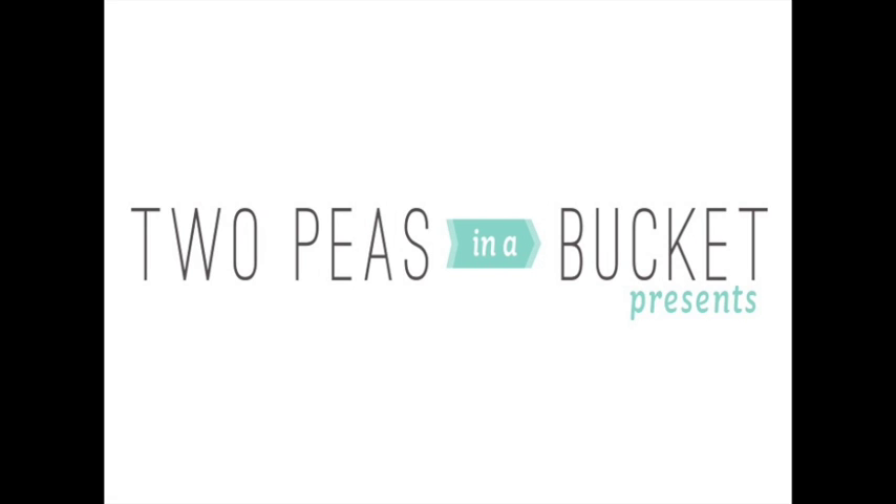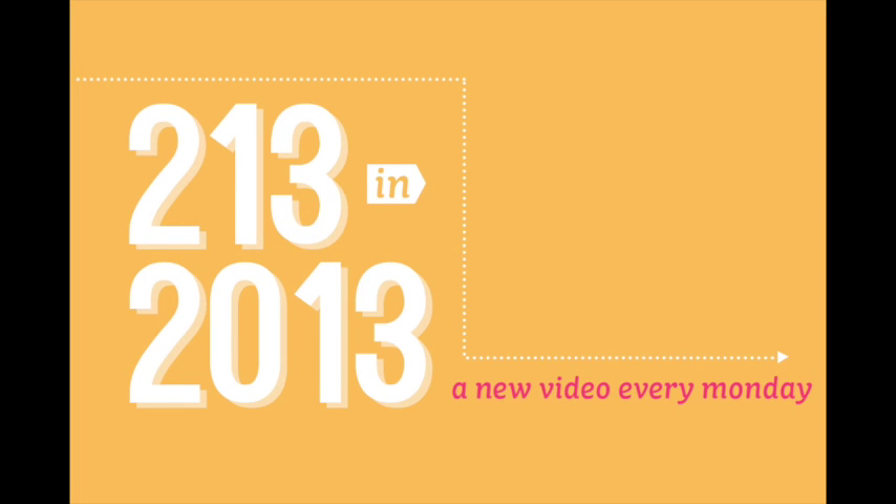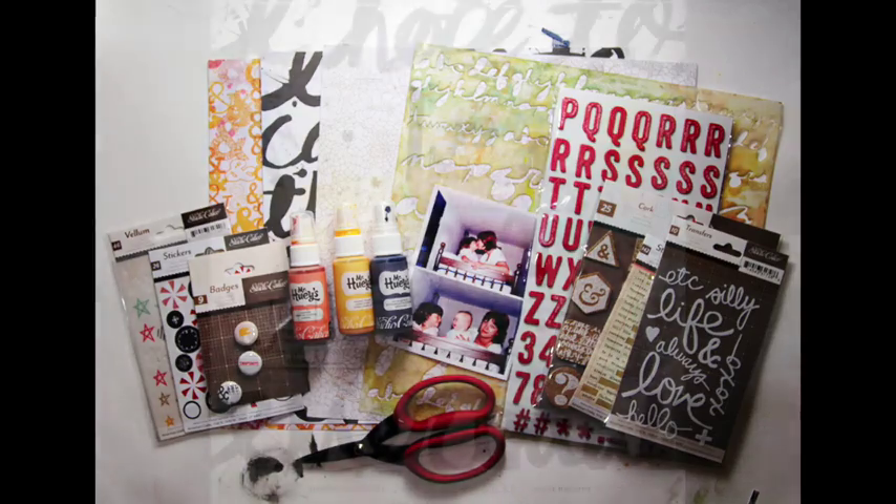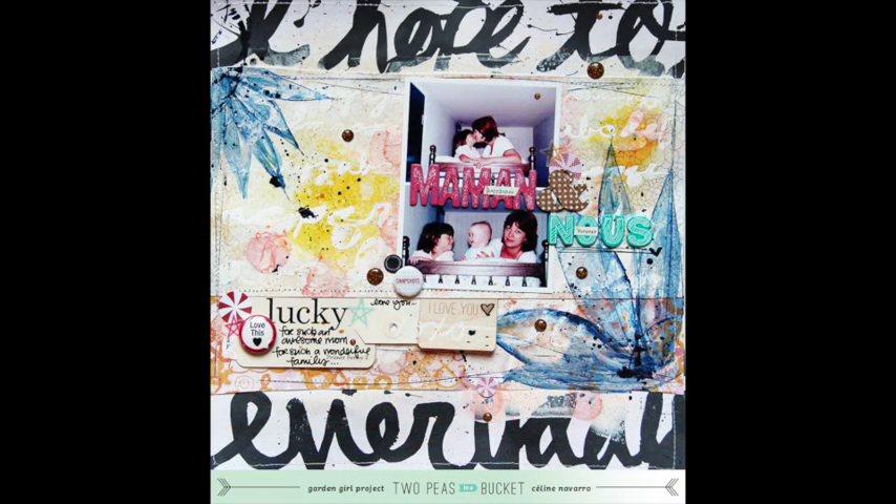Hello, welcome to this new video of the now popular series 213 in 2013. I'm Celine Navarro, Garden Girl at twopeasinabucket.com. Each week we're giving you prompts to inspire you throughout the year. At the end of 2013 you'll get 213 prompts to get started on any kind of creative project. This week I would like to show you a brand new layout that I videotaped a while ago, and I have picked 5 new prompts to inspire you.